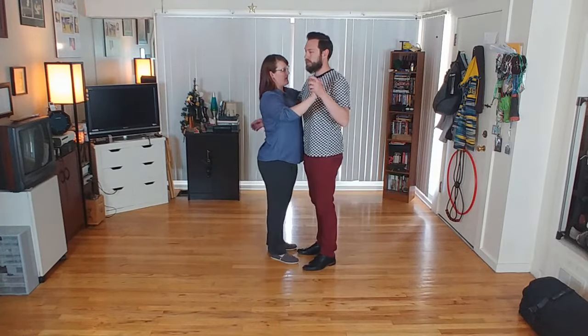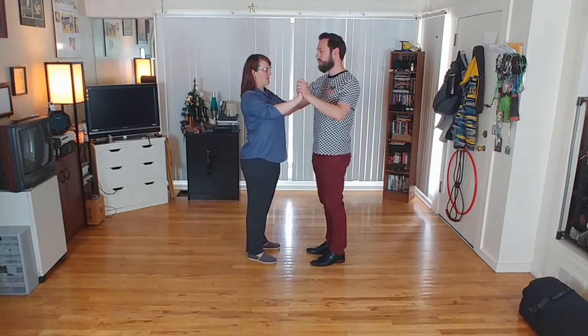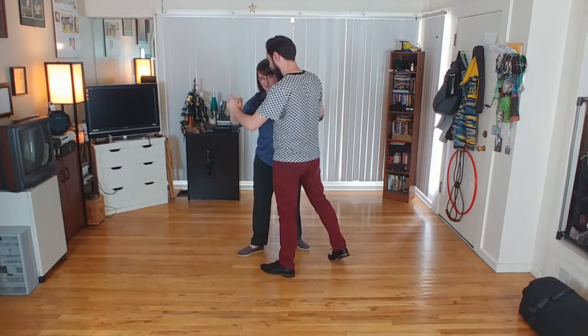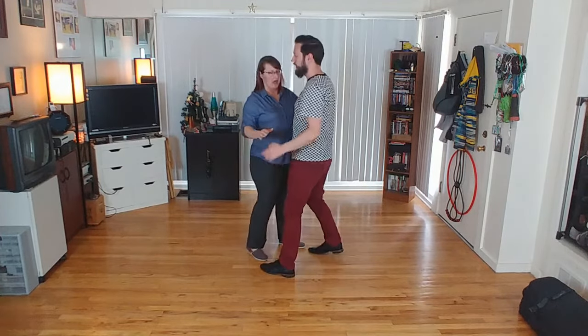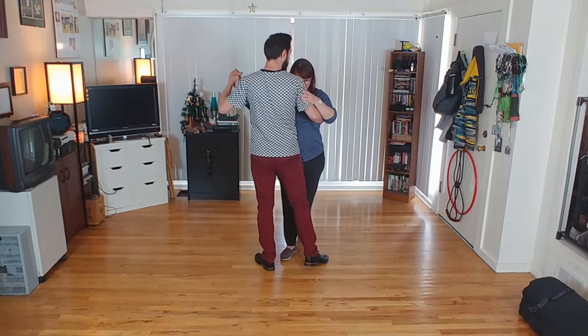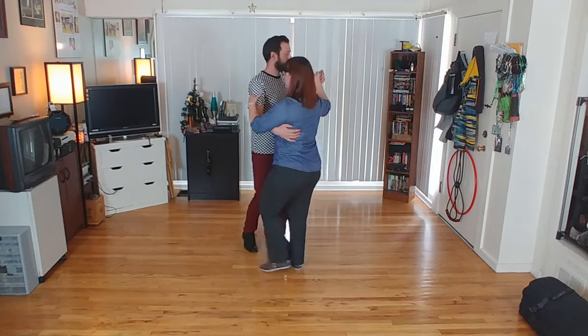I'm not trying to bring my foot around or turn myself — it's not about that. I'm trying to step into the leader, and that's going to naturally put my foot right in between. Five, six, seven.